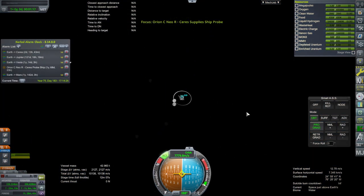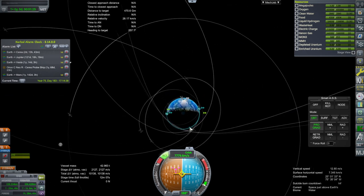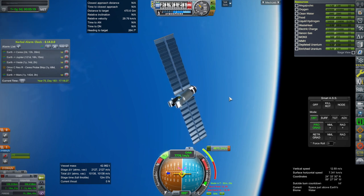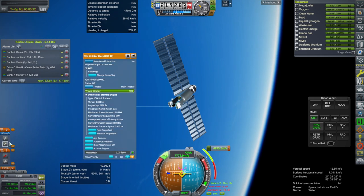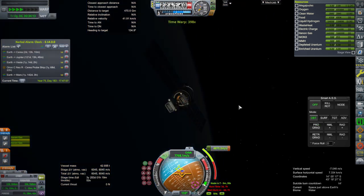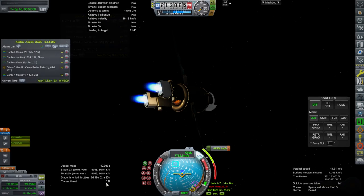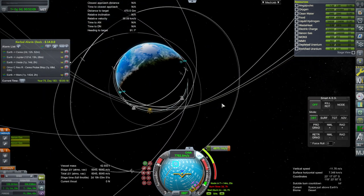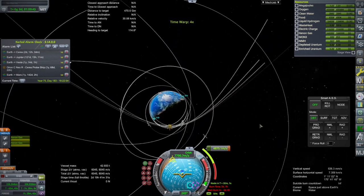Let's go ahead and try to get this over to Ceres, though it's got to take an ion engine burn. The things we do for 5 tons of supplies at Ceres. We have our encounter, but we have to do part of this with ion engines — so we should use the ion engines first and circle out. They're not producing thrust during time warp right now. They've got zero thrust because our solar panels are on the night side — that's not good. That's the whole reason I put reactors on. We're going to have to use the nuclear engine first.